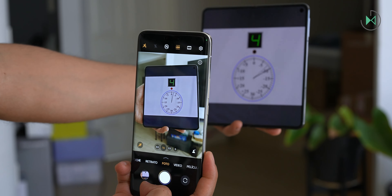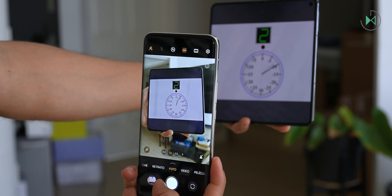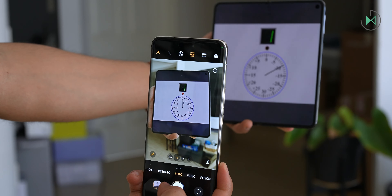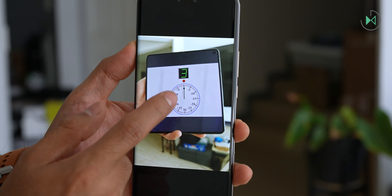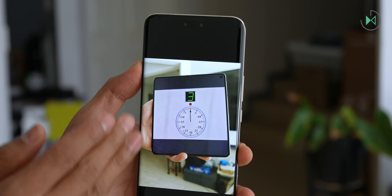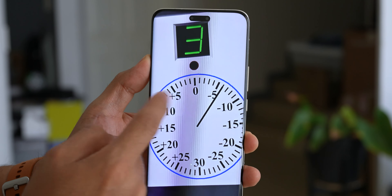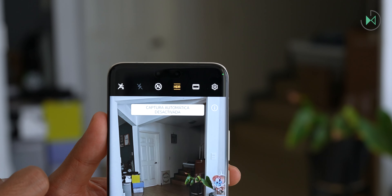In a capture speed test, the screen has a slight delay from real life, so looking at real life rather than the viewfinder gives more precise capture at the exact moment. The ideal way to capture the exact moment is to look at real life and not the cell phone viewfinder, since the viewfinder generates a small delay, although honestly it is not so high. So it is very good in capture speed.